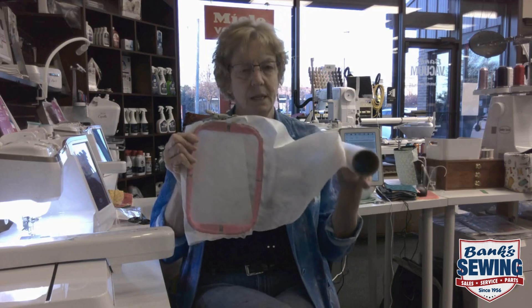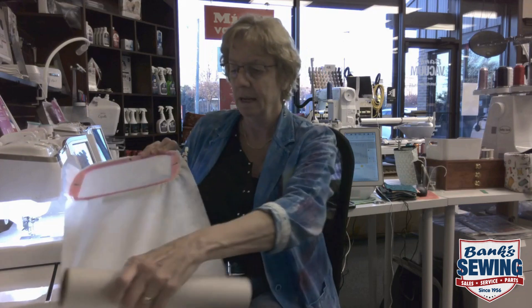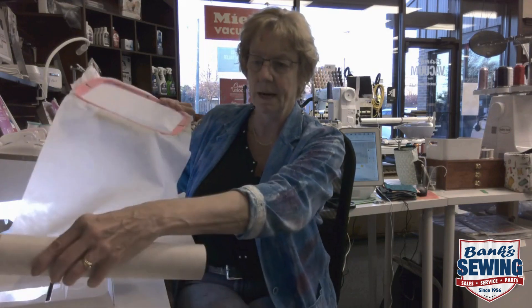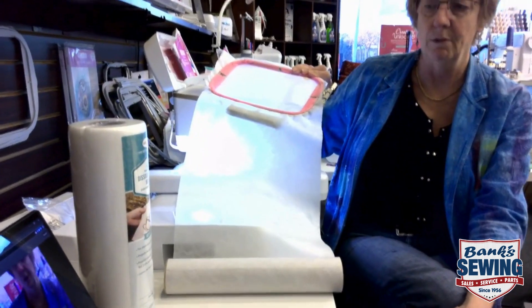Not everybody's gonna like leaving it attached to the roll — it personally doesn't bother me. The roll can just sit right next to the machine without any problems and not interfere with the hoop in any way, shape, or form.